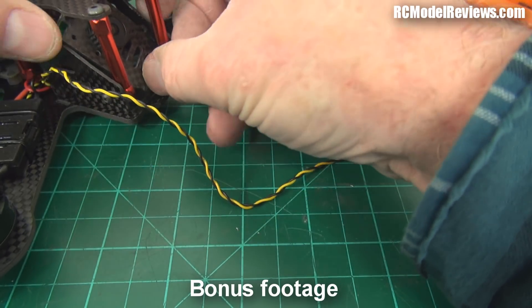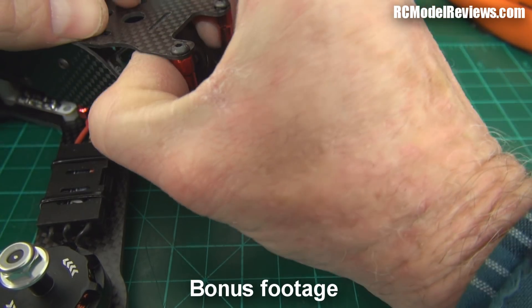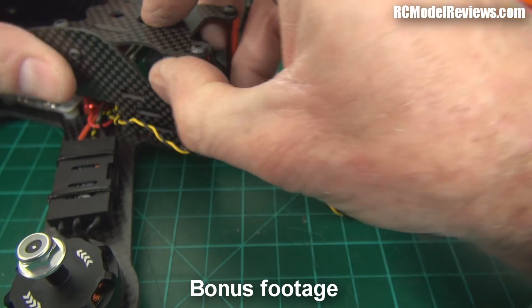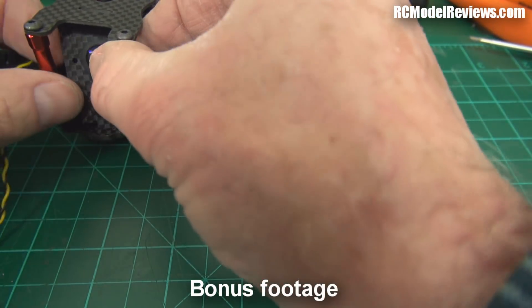This is a really fiddly piece to put in. It's all out of shot now, sorry about that. I'm going to have a little tantrum in a minute. Bye.